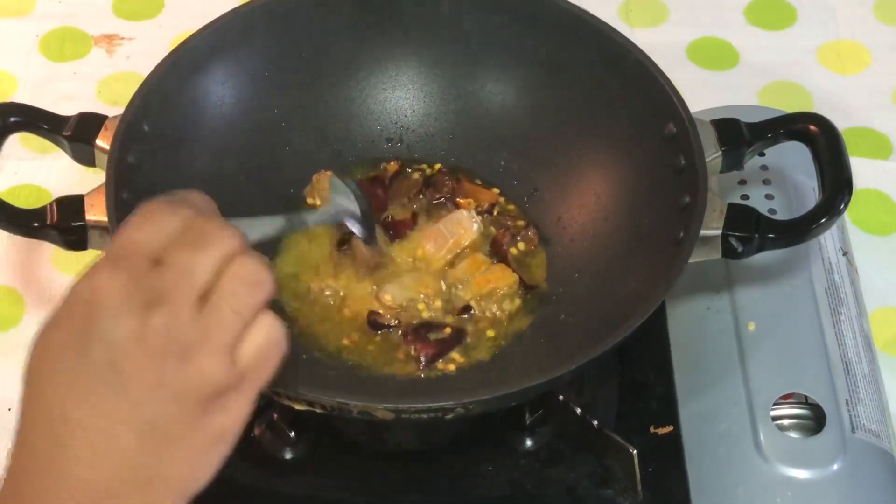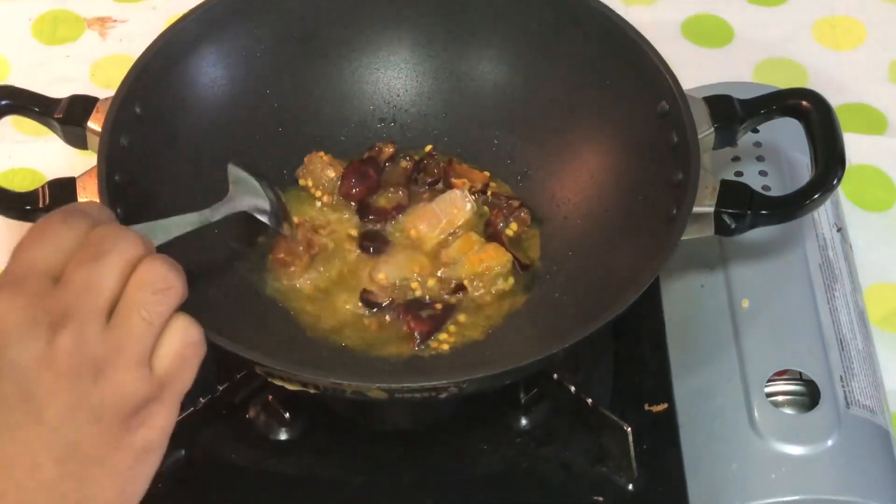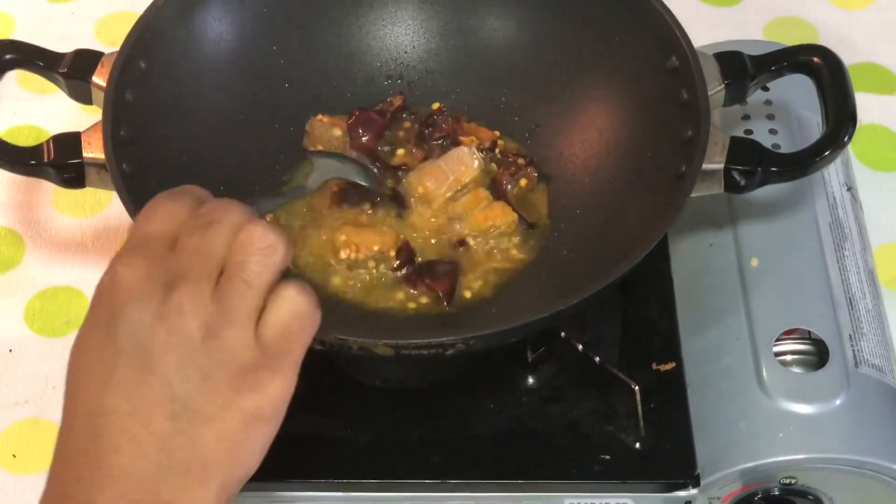Mix them in the pan. After adding, put it in the pan. Let's blend and add it in the pan.